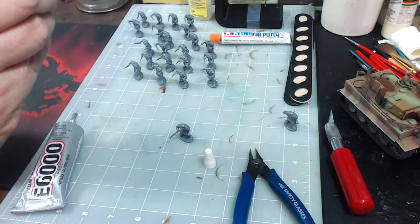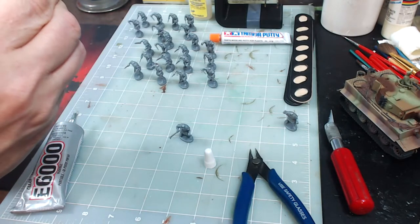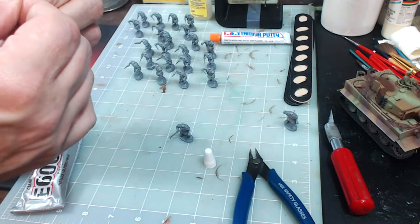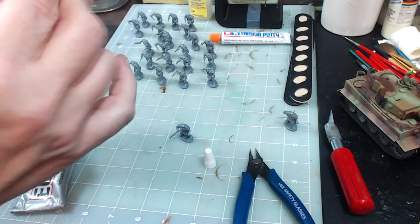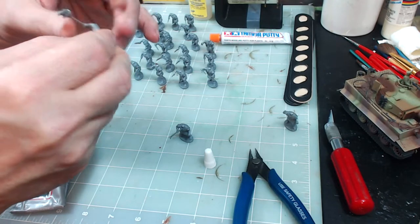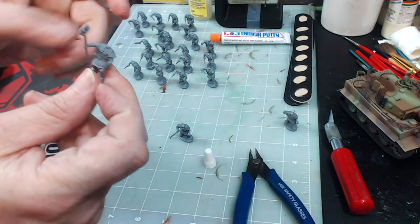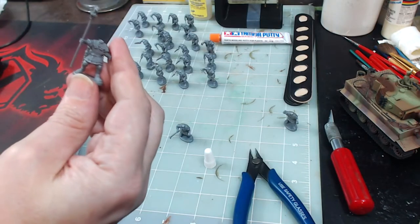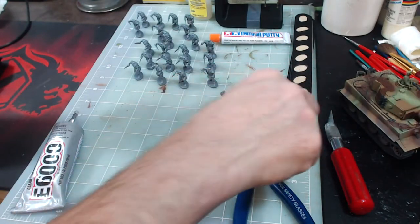His legion or cohort or maniple — in the Marian reforms I think they call them cohorts, and in early Republican they call them maniples. I don't remember. Now, do I want the standard leaning forward so it looks like he's got some weight to it? Or do I want it tilted straight up high like he's saying 'suckers'? Okay, I want it high — that's exactly what he's going to do.